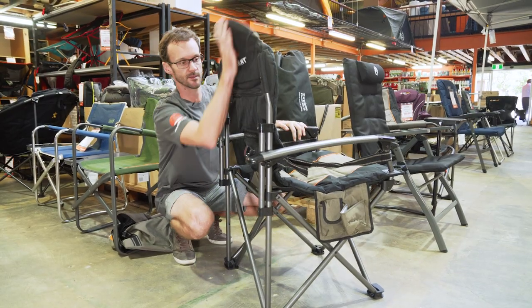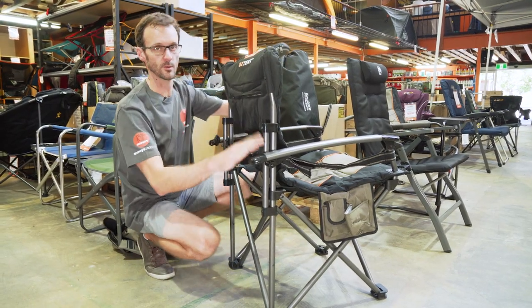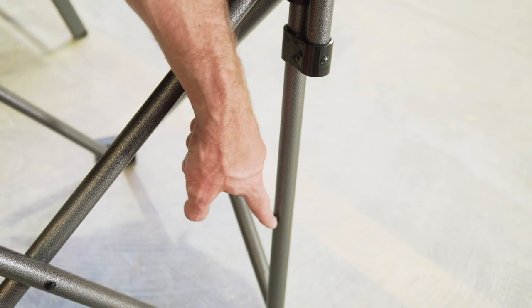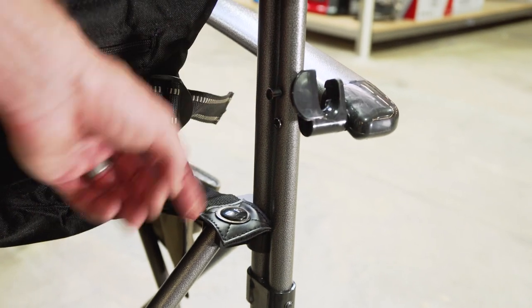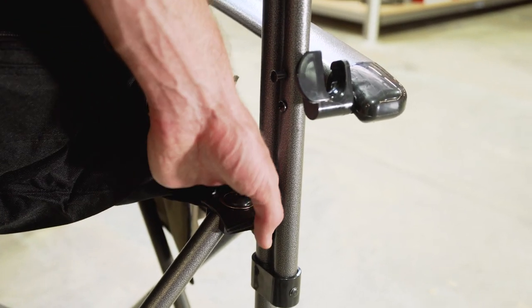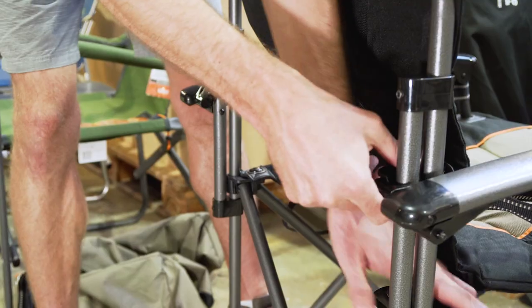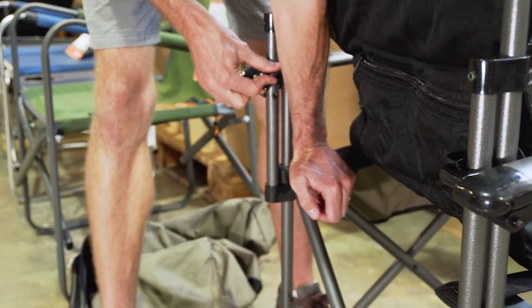Once you've unclipped them, we can pull the chair into place. Once we've got the chair mostly in place, we need to do these clips up again. There's another one of these notches up the top here, same as the ones down the bottom, and we need to push this clip over the top of that to hold it in place. We can put a little bit of pressure on top of this section to get your arm in place and then slide those clips over the top. We do that on each side.